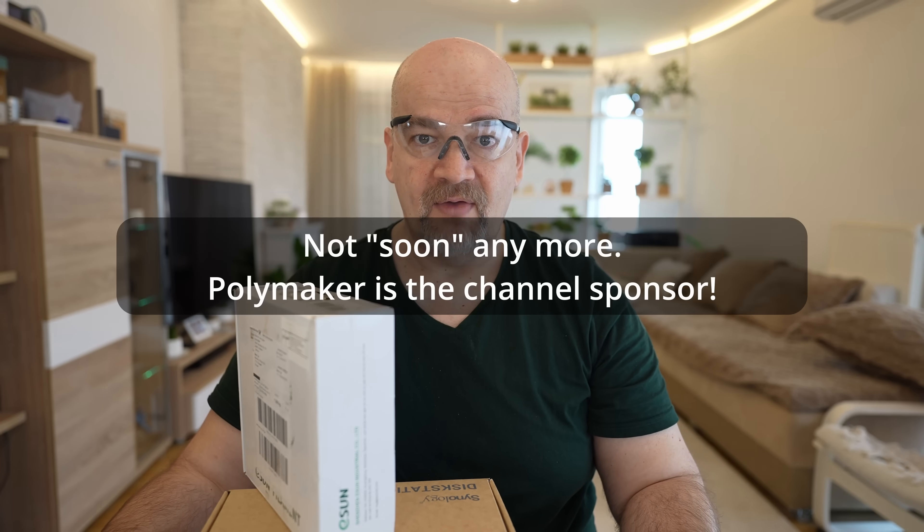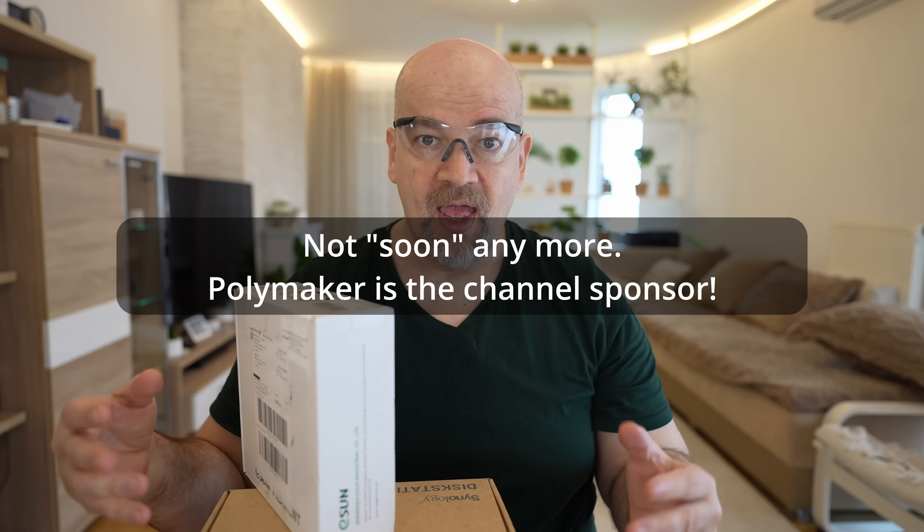I bought this filament myself on pre-order. But soon I will have a channel sponsor, Polymaker, and also I will have a budget to buy any filament I want to test in the future.